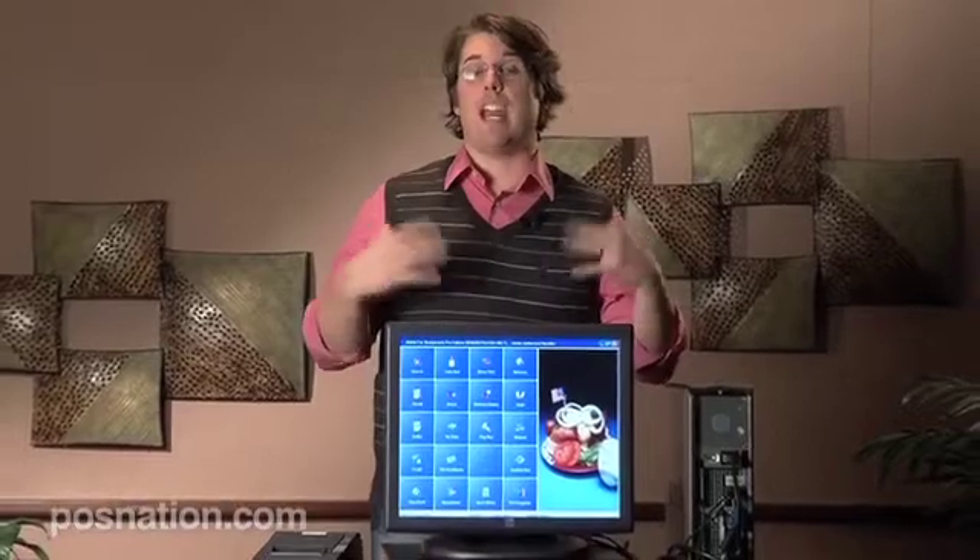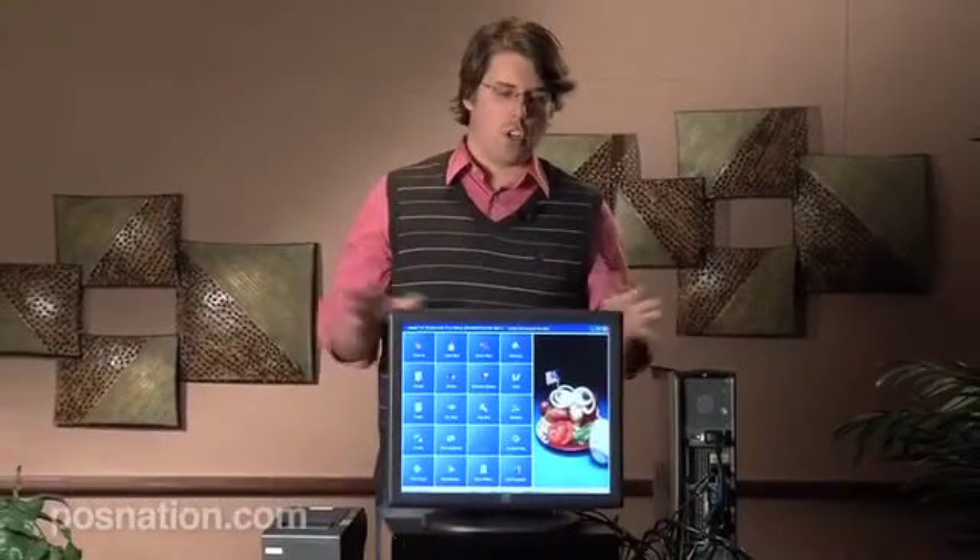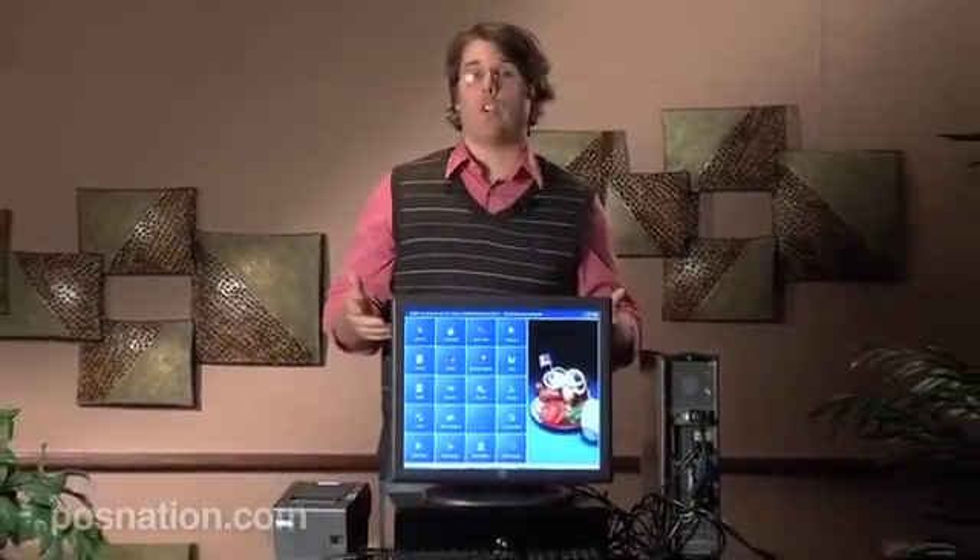Before we immerse ourselves in the training aspect with the software, I just wanted to do a quick rundown of some of the hardware that we're going to be using today.